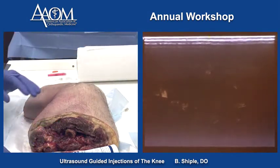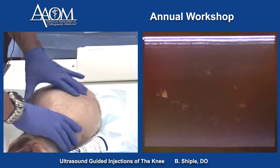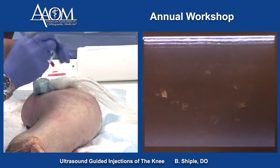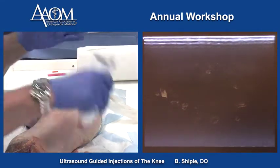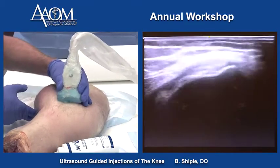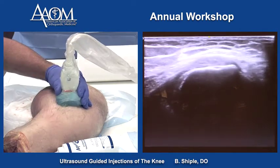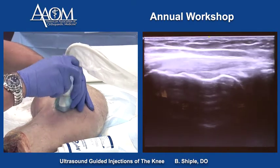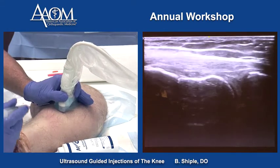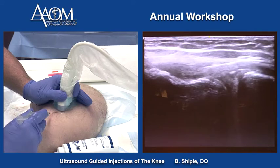Next is the medial aspect of the knee. To find the adductor tubercle where the MCL originates, we use the short axis slide from the VMO down. You'll see the femur rise up — that's the adductor tubercle. Once we're in the body of the MCL, we pivot the probe 90 degrees. Now we have the MCL lined up perfectly and can inject the MCL in long axis. That's my needle placement into the MCL.